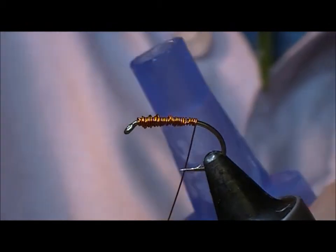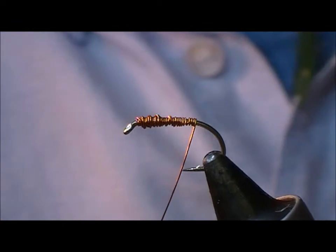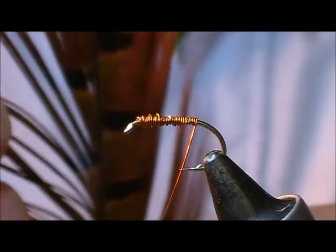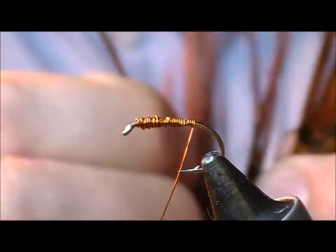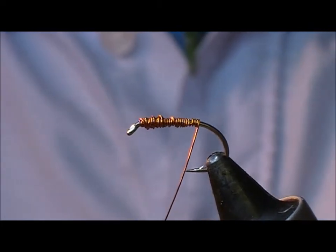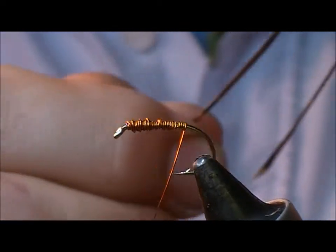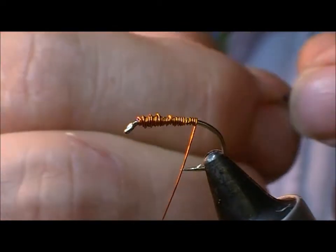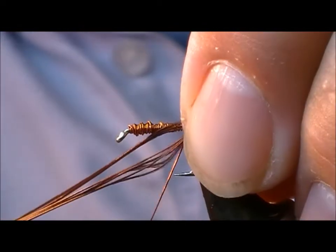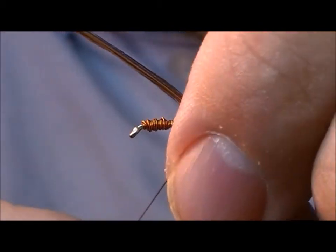Just want to make that a bit more secure. Now what we do is we try and source a pheasant tail that has quite long fibres for this. Just take six or seven of them and line up the tips as best we can, then we'll tie in a short tail.